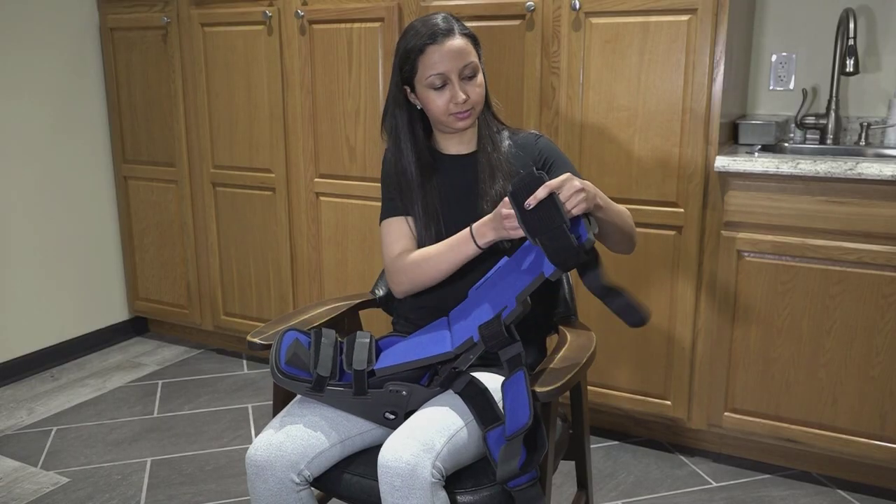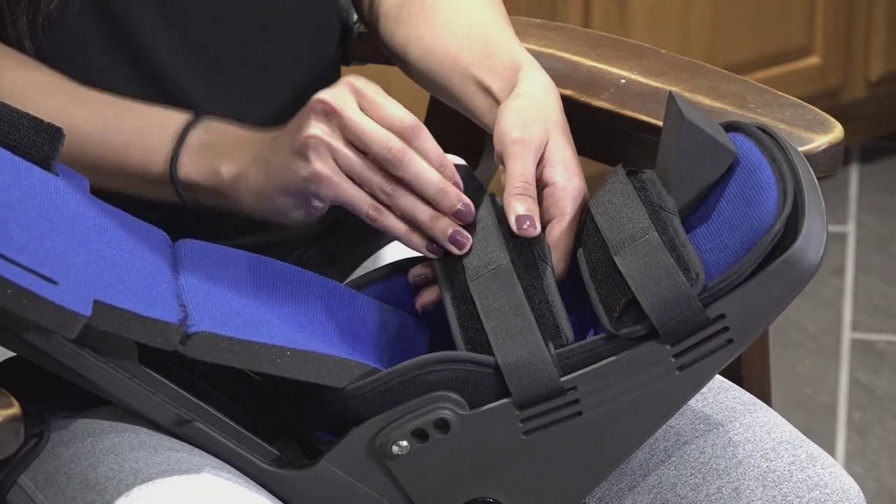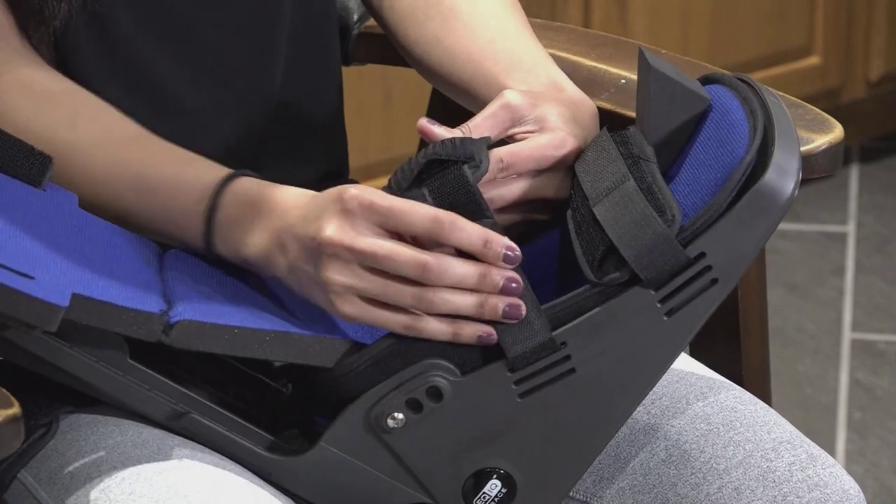First, release the ankle and leg straps. Be sure to reattach the Velcro to the straps. Next, loosen the foot straps but keep them threaded.